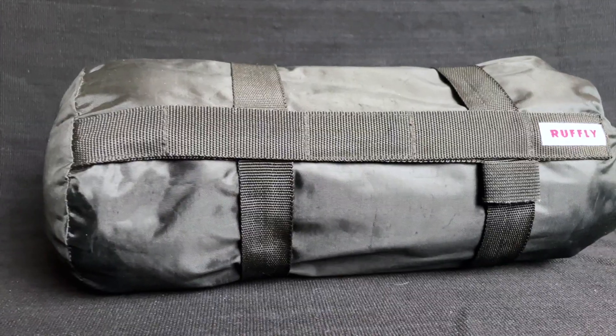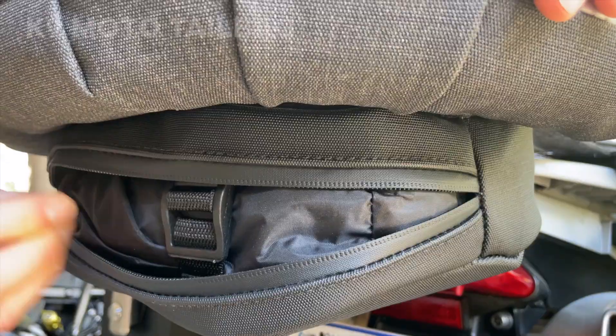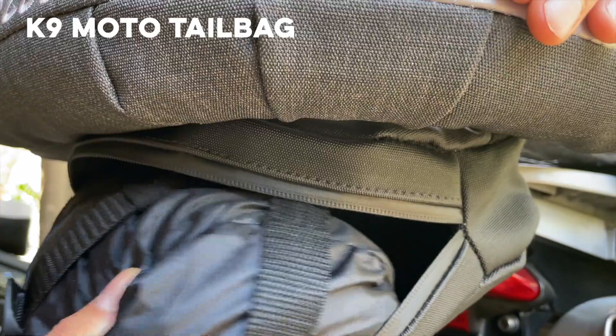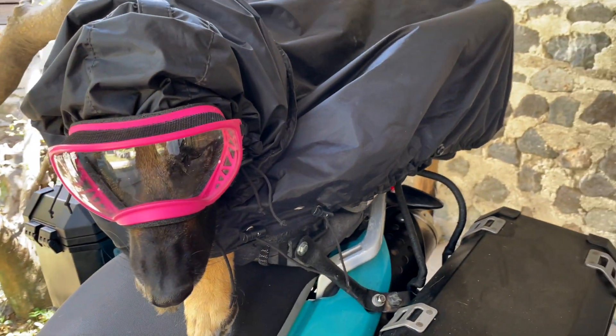The K9 Moto Rainfly comes with a cinchable stuff sack that can be packed into a pannier or saddlebag, or strapped to the outside of your dog's cockpit. The Rainfly creates a durable, moisture-resistant enclosure to keep your dog warm and comfortable when riding in the most adverse weather conditions.